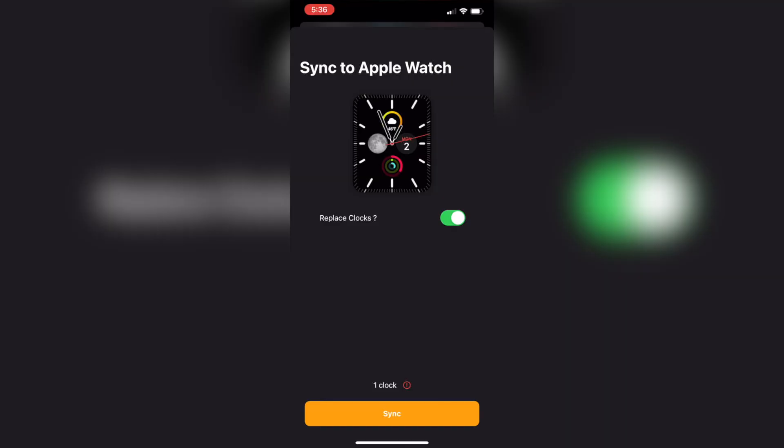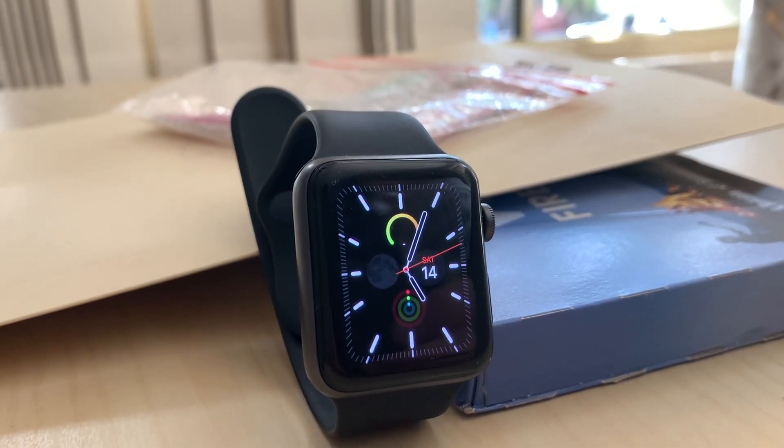Now here's the important part: the watch face will not sync unless you guys have the Clockology app installed and running on your Apple Watch. If you haven't already done this, do it now. Once all that is ready, go back to the iPhone and press sync. It will have to load a bunch of files and may take a minute or two, so don't worry. Once that's done, lift up your Apple Watch and check out how awesome that looks.